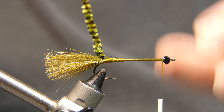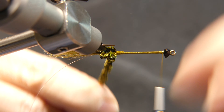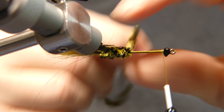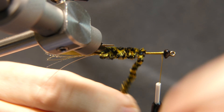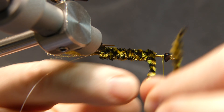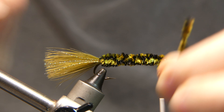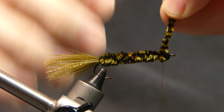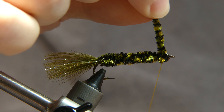Take the thread all the way to the front. We're going to make sure this body is nice and even as we go up. If it gets a little skinnier, wrap over top of itself — about three wraps and then one wrap back over top of itself. Take it all the way up behind that head, nice and tight, tie it off, and cut away the excess.